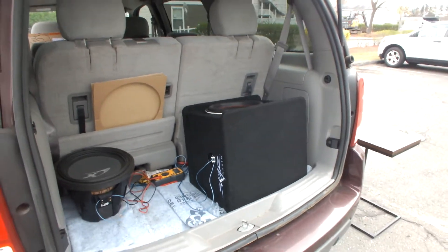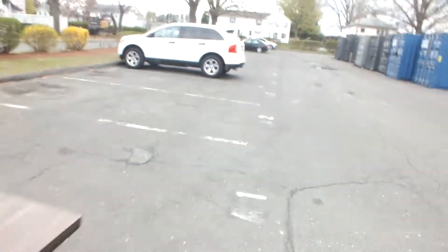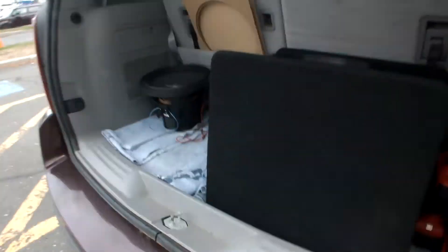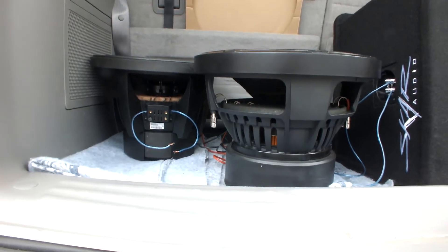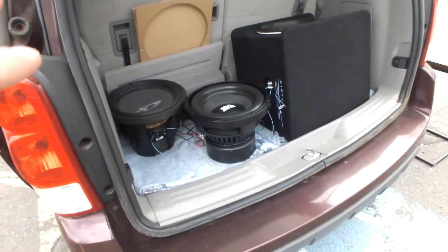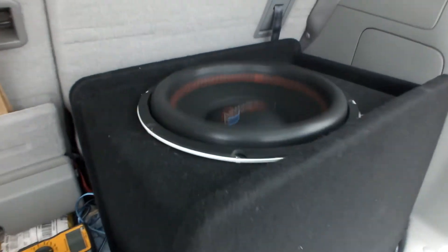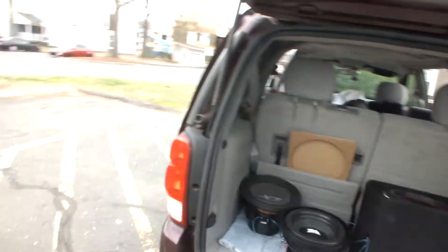I gotta say guys, for a hundred and fifty bucks it sounds real good. You can see the Type X sitting there. Let me pull it out so you guys can see the Seismic Audio inside the box. There we go — so now you got the Seismic Audio right next to the Alpine Type X, and you can clearly see that it's bigger. It's definitely bigger than the Type X, and the Type X is one of the biggest, tallest 12-inch subs I've seen.